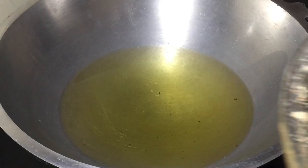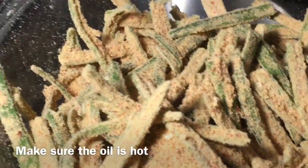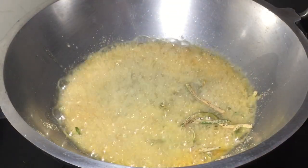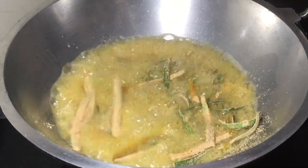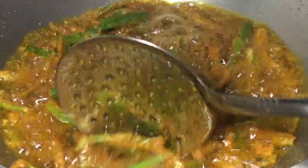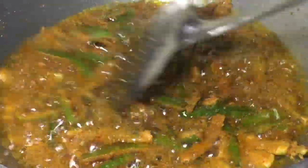Now we sprinkle it into the hot oil. This is a super snack — it's very different and tasty. Evening tea is a very nice snack. Make sure we fry it in the hot oil.